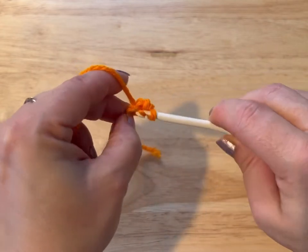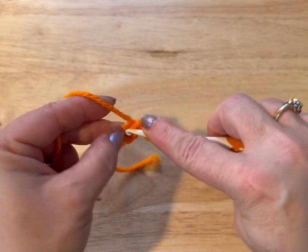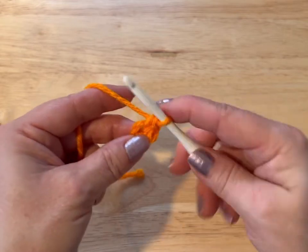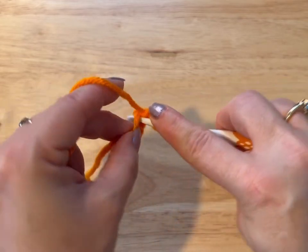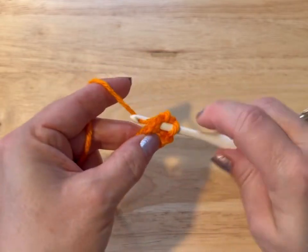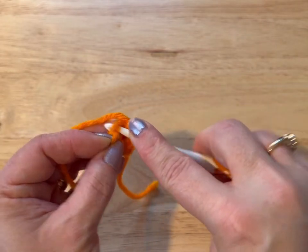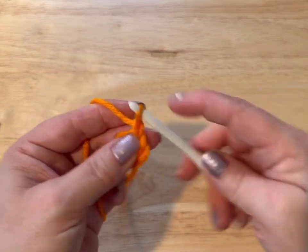We're going to do it again in the same stitch: pull through, yarn over, go through two loops. We're going to do six single crochets in this — three, four, five, and six. Now we're going to slip stitch into that first stitch.